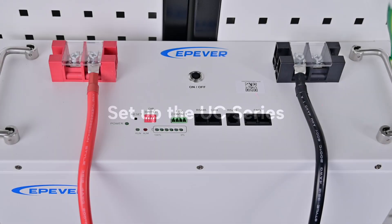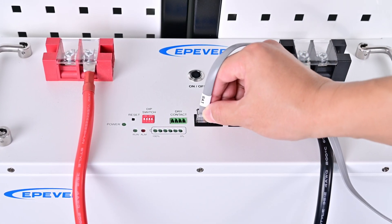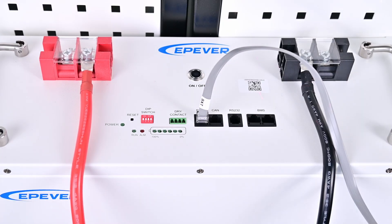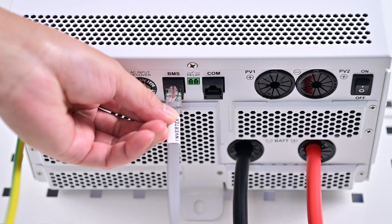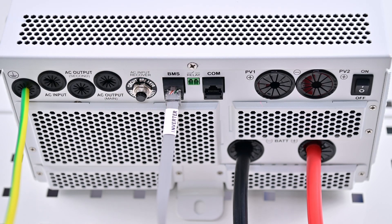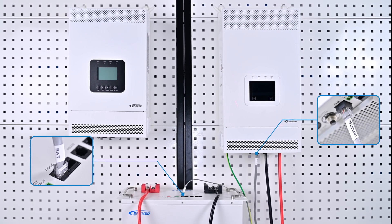Begin by setting up the UC series. Insert the end of the communication cable labeled BAT into the RS-485 interface of the battery. Next, plug the other end of the communication cable into the BMS interface on the inverter charger device. Ensure the labels on both ends of the communication cable match the corresponding devices.